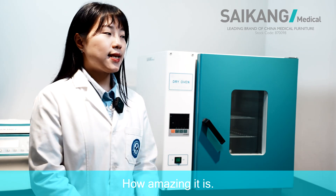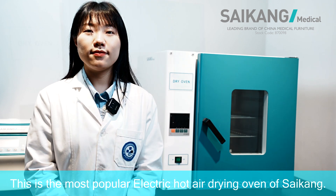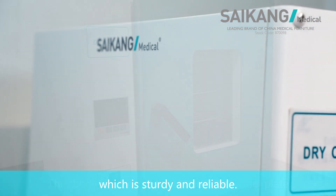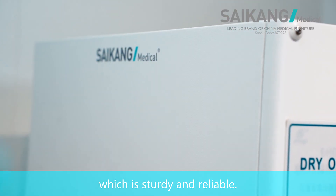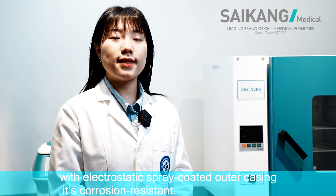How amazing it is! This is the most popular hot air dry oven of Saikon. The body is made of a thick cold-rolled steel plate, which is sturdy and reliable. The spring-coated outer casing is corrosion-resistant.